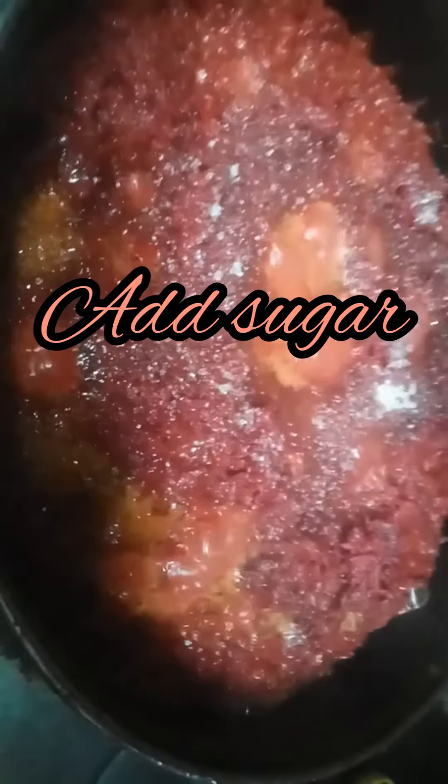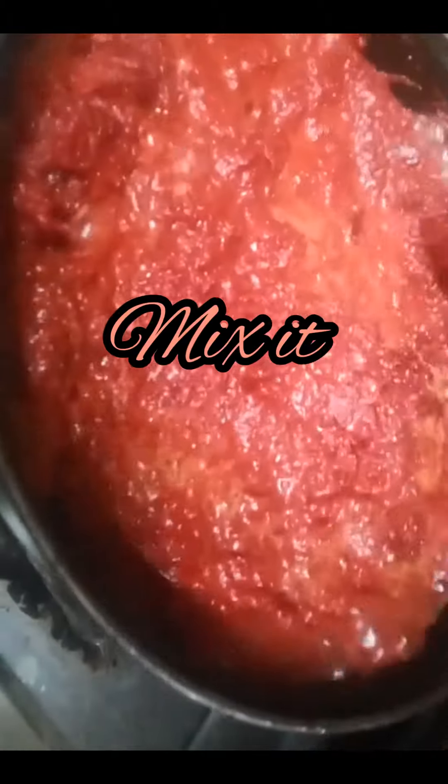Beetroot's color is changing, and now we will add sugar. You will add sugar according to your taste. And now we will add some oil as well.